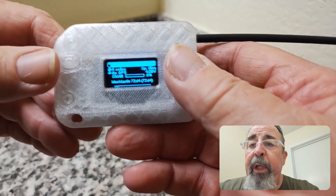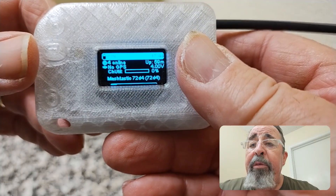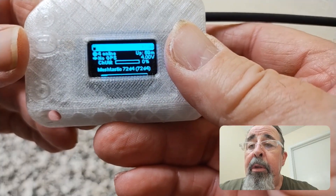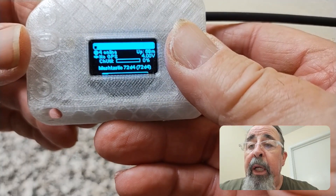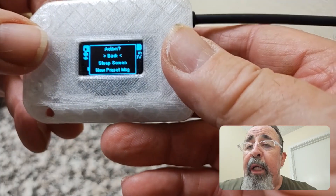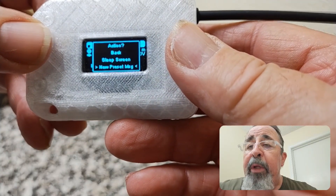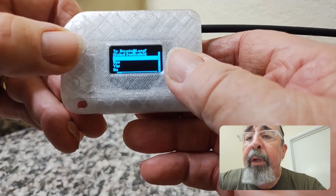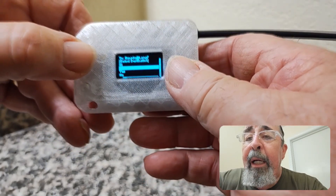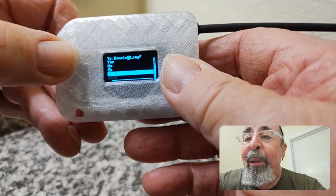I want to step through what we're going to see on the Heltec menu. This is the main menu right here — you can see the number of nodes online, whether you have GPS, your uptime, your voltage, channel utilization, and the node name. Long press here gives you options: I can sleep the screen, or I can send a preset message. Press and hold to select a message — Hi, Bye, Yes, No, Okay, or Exit.